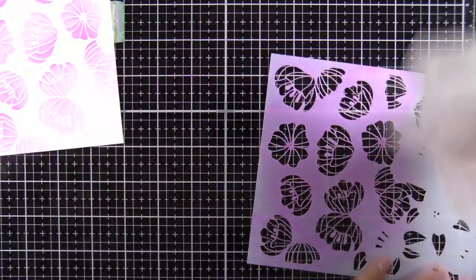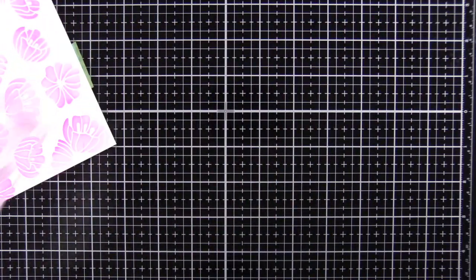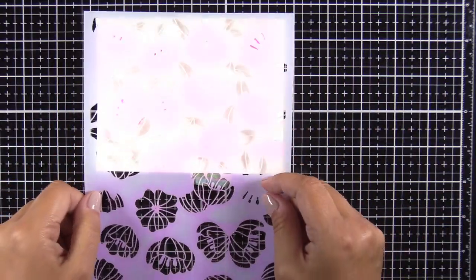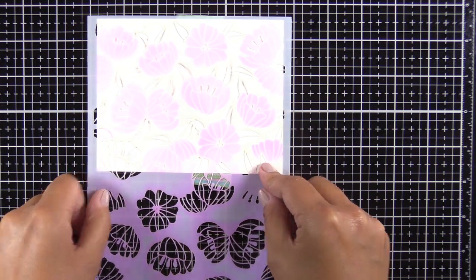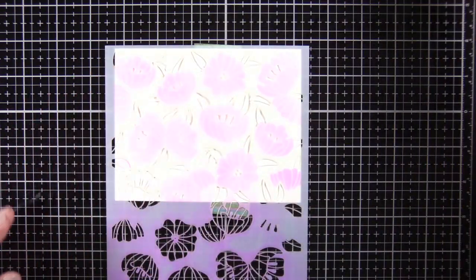Now you want to make sure that you go ahead and clean your stencil — I'm just using a regular old baby wipe. Clean off your station and you're going to flip it around 180 degrees. Those leaves just kind of match up with the flowers that are already there.